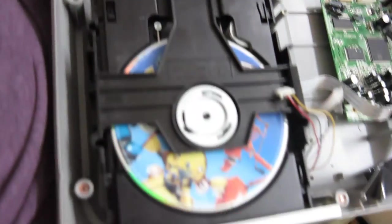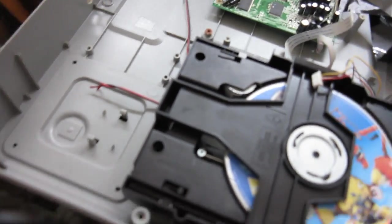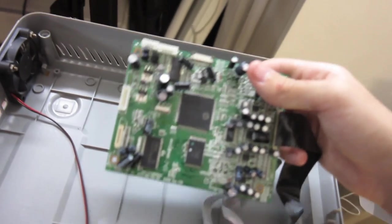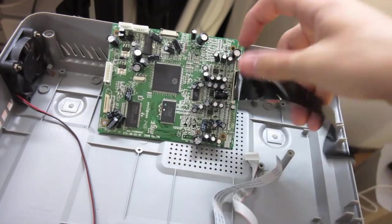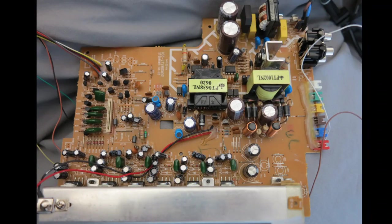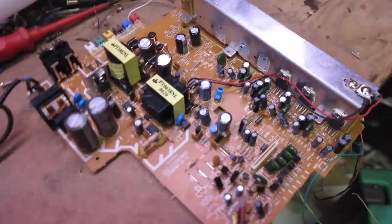On this side of the case we have the DVD drive itself, which connects through a mixture of cables onto the DVD decoder module — this board here. Long story short, a black cable then connects onto the main amplifier board, which then connects to all the outputs.